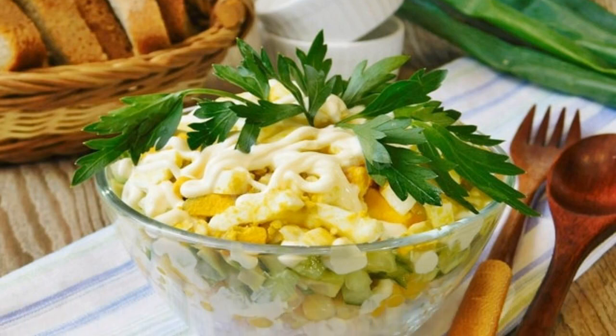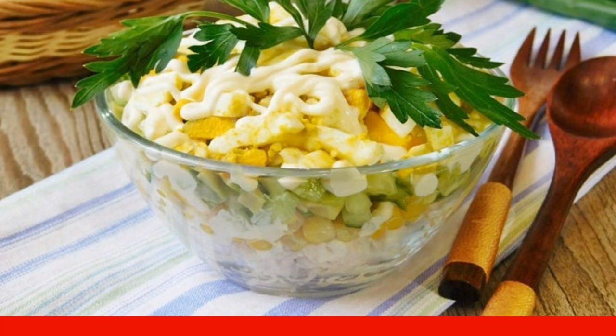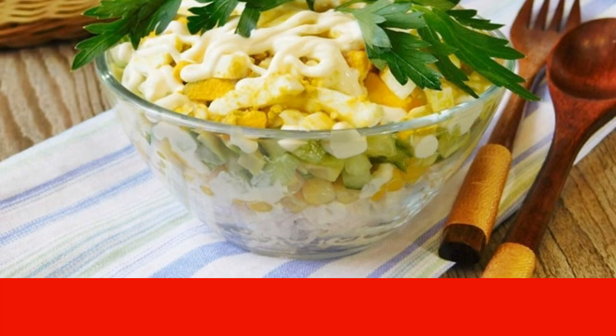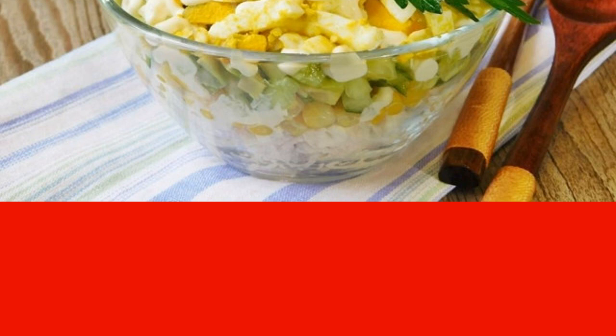Delicious and hearty salad for the festive table. Chicken meat has a neutral taste and aroma, so it goes well with many products and is often used in the preparation of various salads. When vegetables are added to chicken meat, the salad becomes quite light but nevertheless very satisfying. Salads with chicken breast are easy to prepare, so they are perfect not only for ordinary family dinners but are also popular on the festive table.